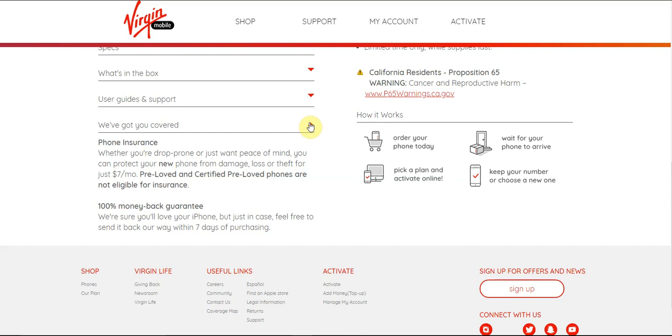Find the phone you want and wait for it to arrive. Pick a new plan and activate online. Keep your phone number or get a new one — simple as that.